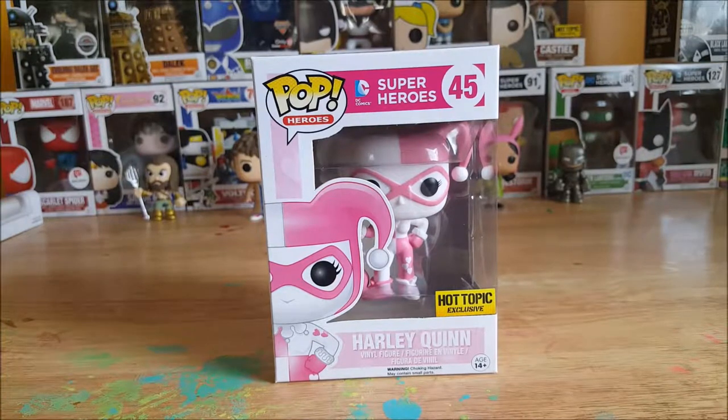Hey guys, welcome back to Comic N TV's Pop Reviews. I'm your host Shannon, and today we're going to be going over the Pop Heroes DC Comics Superheroes number 45, Hot Topic exclusive Harley Quinn vinyl figure. This is the pink and white version, so stay tuned.